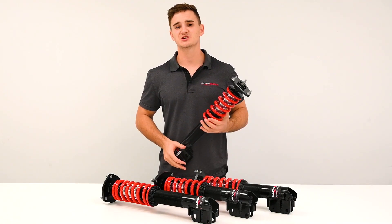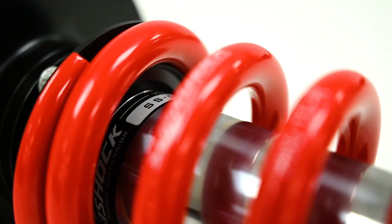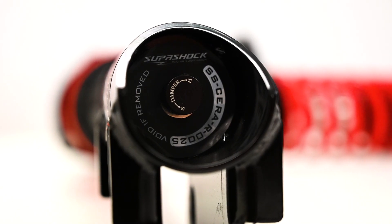As part of the control specification you'll now find the damper unit is sealed with tamper-proof stickers and a serial number. You'll find these stickers in three locations across the damper's body.